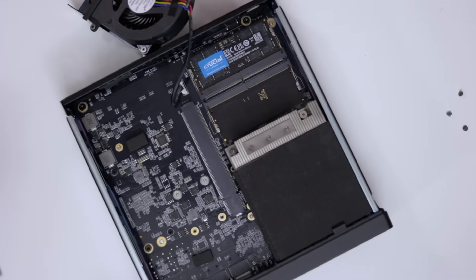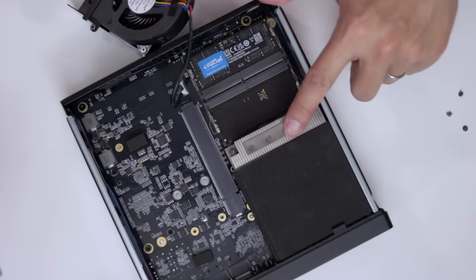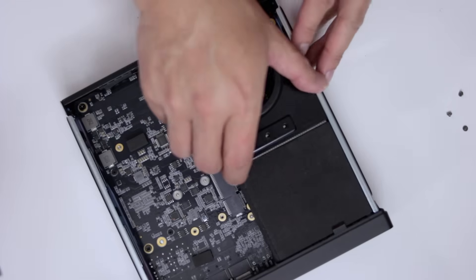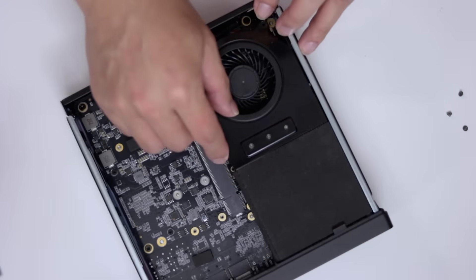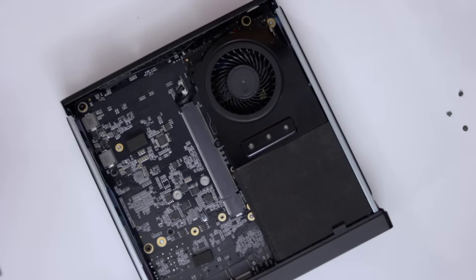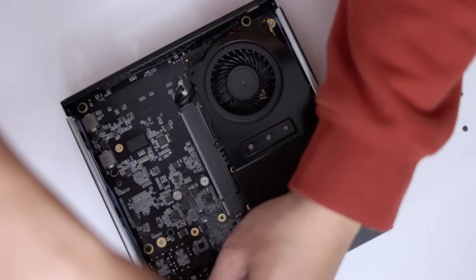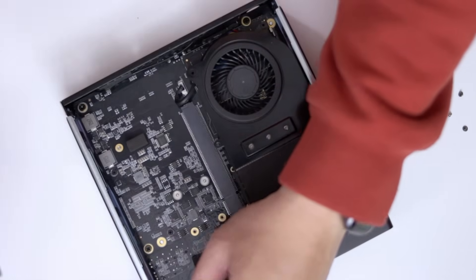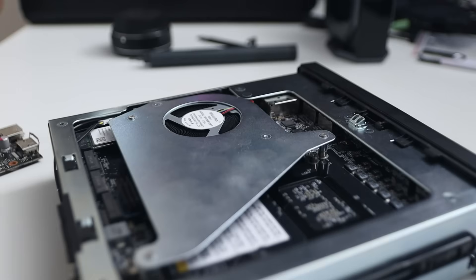I'm very impressed with how it all comes together — it's very clean, with definitely enough airflow for everything to cool off. Best of all is that PCIe slot. It's something I've been wanting for my home lab setup so I can pass through a graphics card to a Windows VM, allowing me to use Photoshop, Adobe, or any products that require a dedicated GPU.